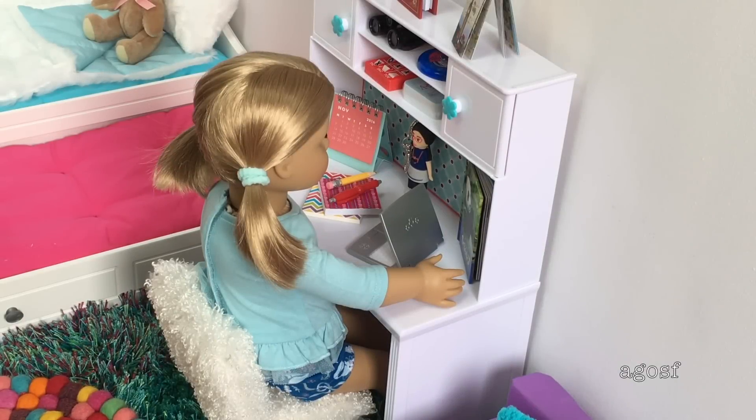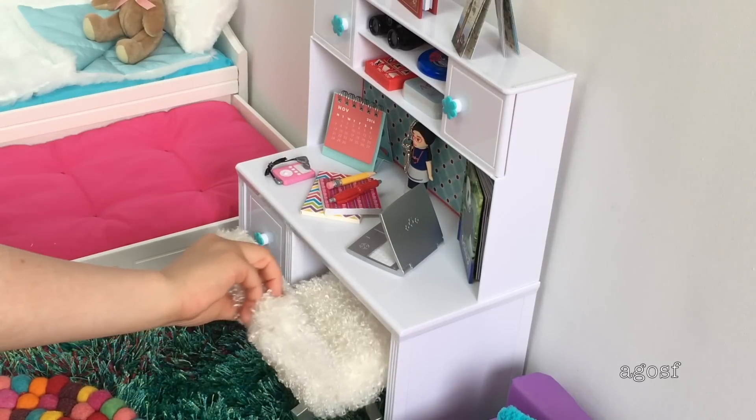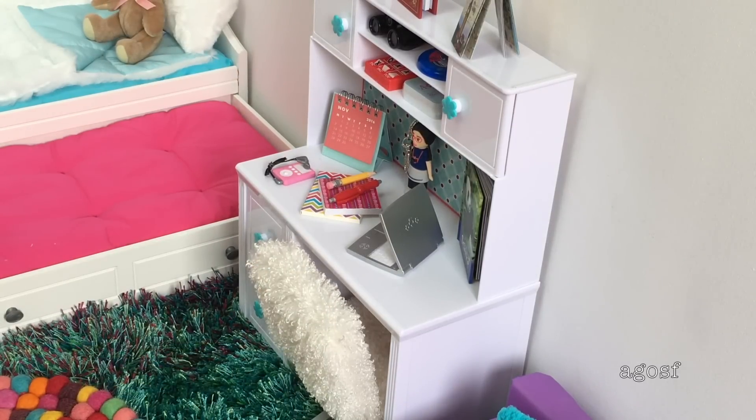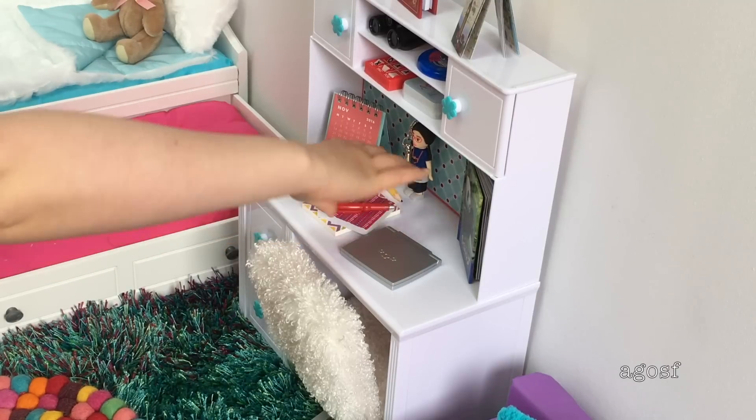Emma Rose is able to get some homework done, but Lolly's arrived so she has to put it away. Let me move her out of the way first so I can fix up her desk — it's a little bit of a mess. I'm just going to be shutting her laptop and fixing up her books.